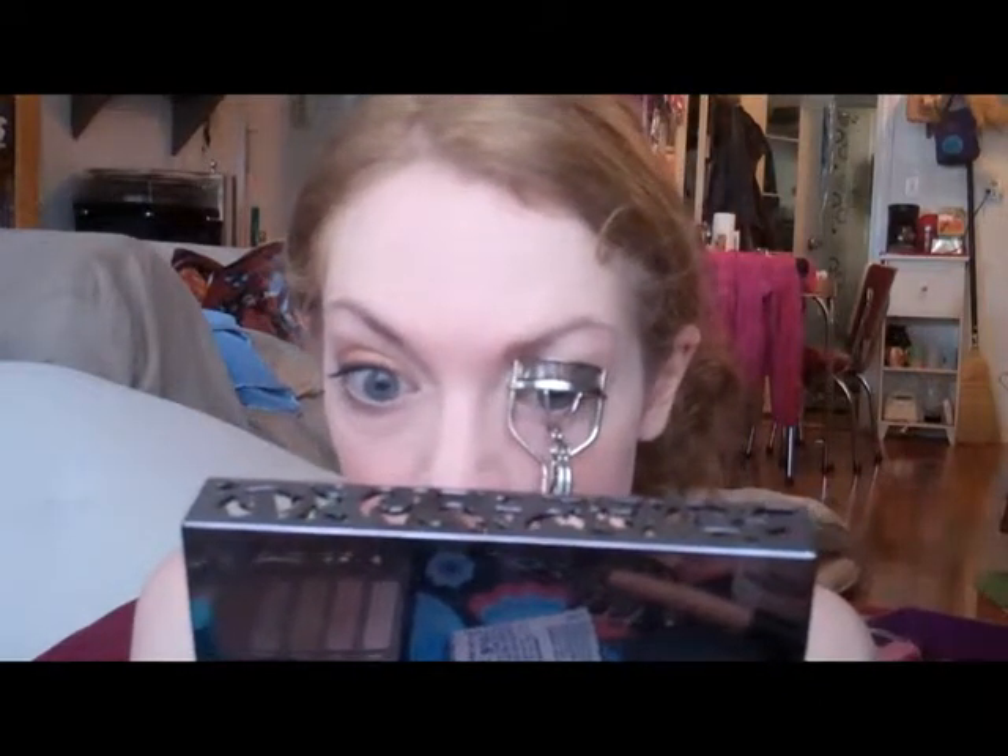Once we've curled the lashes, I'm going to go in with the Maybelline Mega Plush — it's their newest one in the Volume Express line. I'm actually going to review it fully, but I'm using it today and trying it out a few days in a row before I review it. A little bit along the bottom too, and then we'll do the other side.